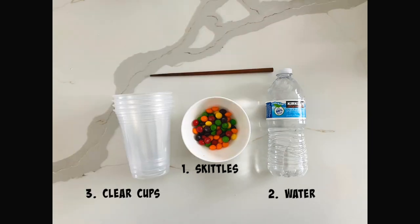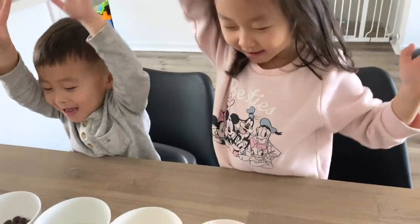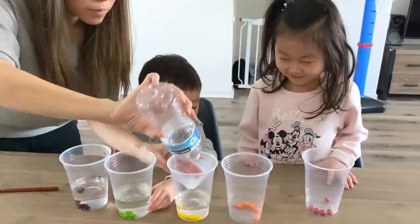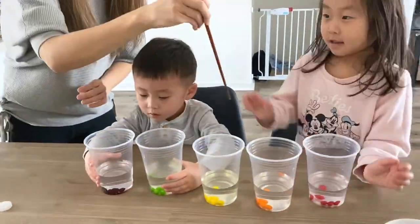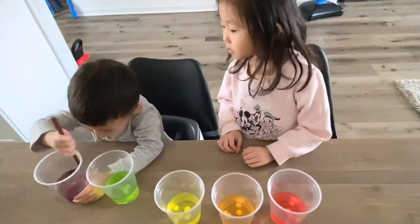Now if you have some leftover Skittles, there's another science experiment you can do. The materials you need are Skittles, water, clear cups, and a stirrer. The first thing you want the kids to do is sort the colors — my kids were able to do this independently, which was really nice. Then I had the kids place the same number of Skittles in each cup. If you have an older kid, have them make a prediction. I asked my daughter what she thought would happen if you add water, and her answer was it'll turn rainbow. We added water to each cup, had the kids stir, and her prediction was correct — it did turn rainbow.